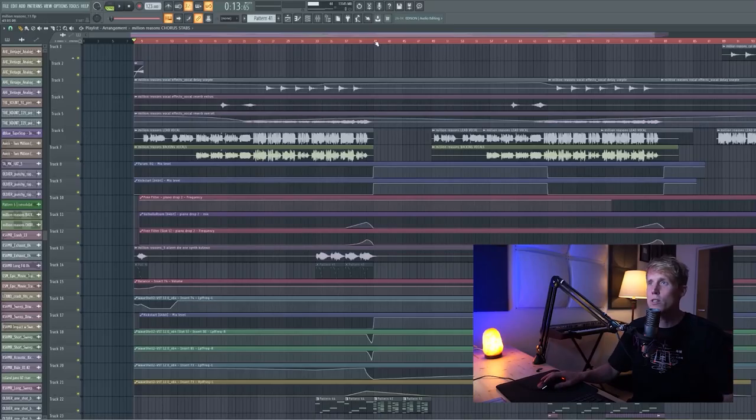Hey, what's up? This is Jay Hardway. Welcome back into my studio. Today I'm explaining how I made Million Reasons, my latest track together with Zofia. I'm going to take you through the entire production process to show you what I start with in a vocal track and what I end with and how I work around that. So let's go. This is Million Reasons.